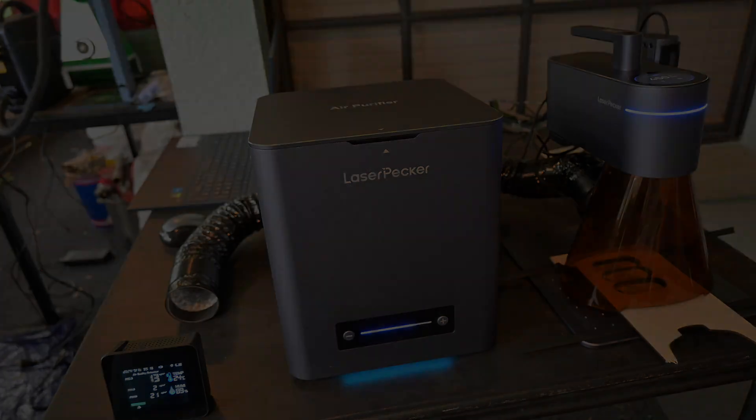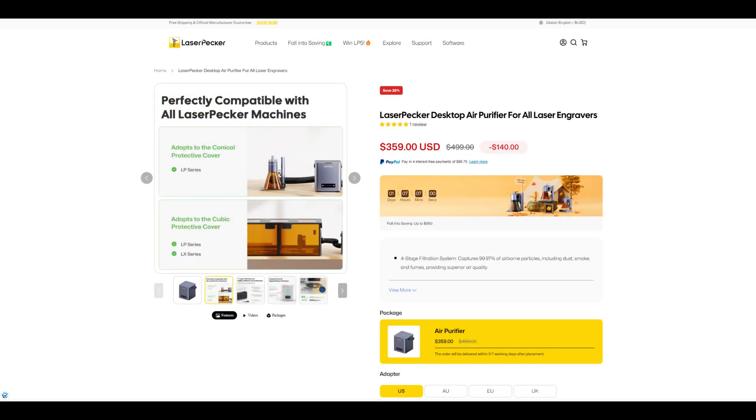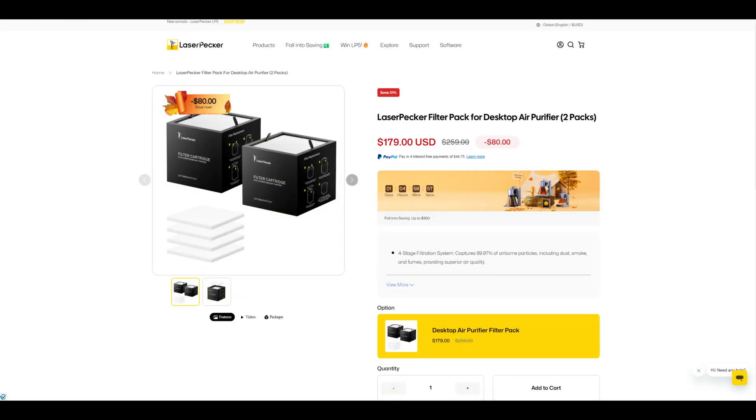The Laserpecker air purifier is on sale for $359 US dollars at the time of recording. This includes everything you saw in this review, including the single filter pack. Replacement filters can be purchased from Laserpecker, coming in a two-pack for $179 US dollars, or $90 per filter pack. I think this is good value for money when comparing other filtration systems available at the moment.